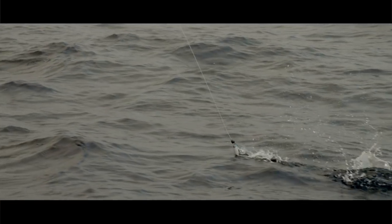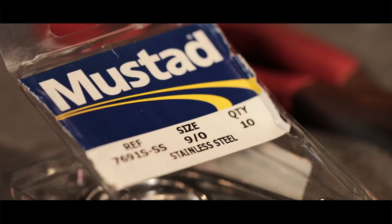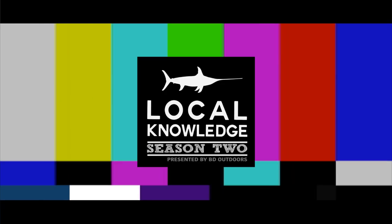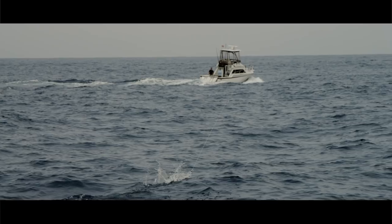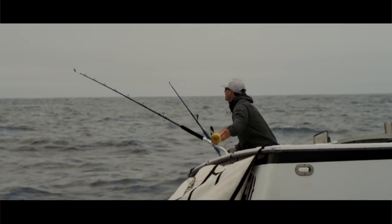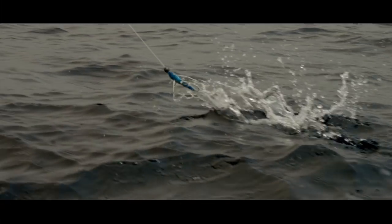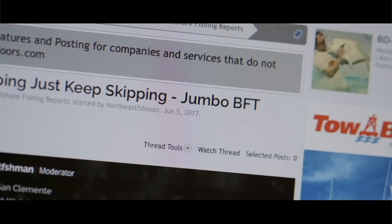Get it up and get it skipping. With the great fishing we've had in Southern California over the last couple of years, a new technique has kind of emerged. Basically, we're putting up a kite like a lot of the guys do on the East Coast, but we're skipping a flying fish behind it. These things have proven deadly for the bigger grade of 100 to almost 300-pound bluefin tuna we've had in our waters over the last couple of years.